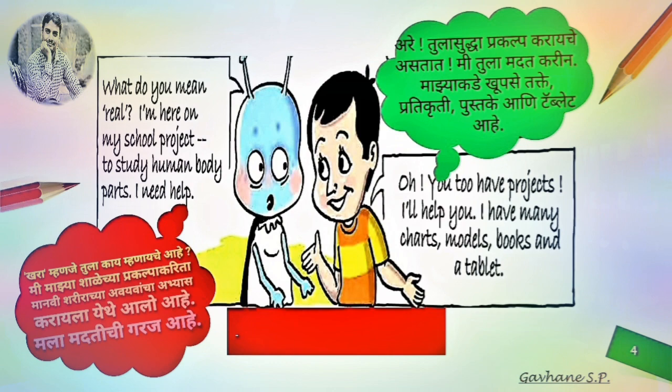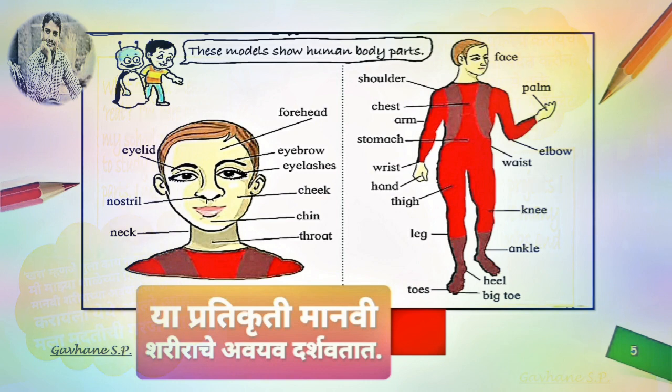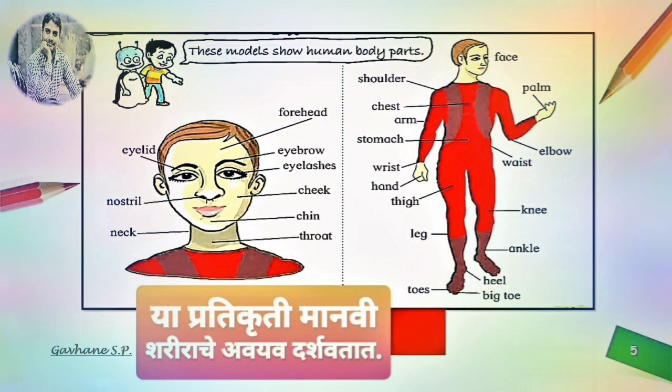I have many charts, models, books and a tablet. These models show human body parts. Forehead. Eyebrow. Eyelid. Eyelashes. Nostril. Cheek. Chin. Neck. Throat. Head. Face. Shoulder. Palm. Chest. Arm. Stomach. Elbow. Waist. Wrist. Hand. Thigh. Knee. Leg. Ankle. Heel. Big toe. Toes.